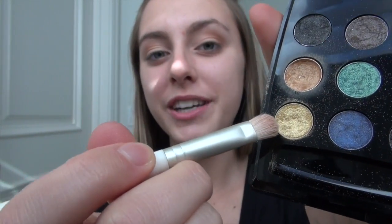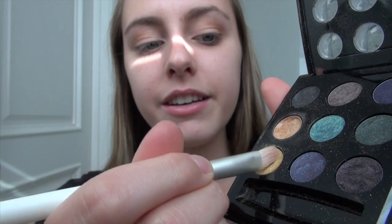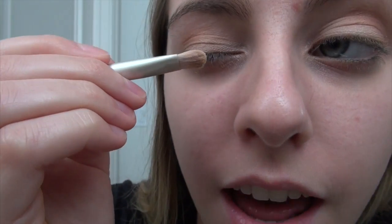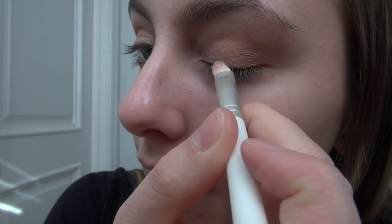Next, my favorite part — we're going to use this yellow shimmery eyeshadow color. What I like doing is brushing the side of the brush into it so you get more of an angle when putting it on. I'm going to put it on the bottom edge of my eyelid.